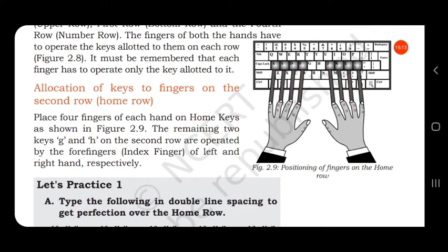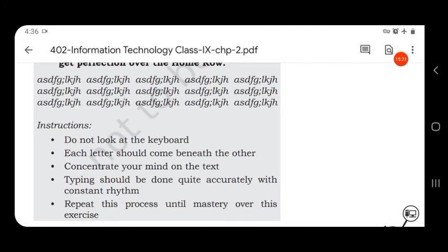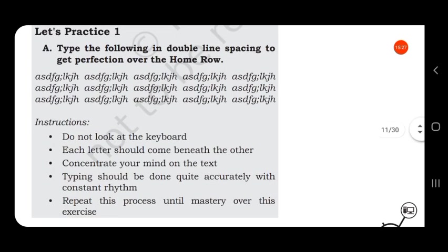Now you have to do a practice test just to increase your speed. Type the following in double line spacing to get perfection over the home row.